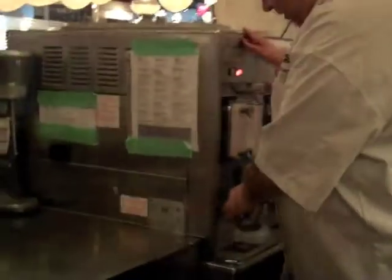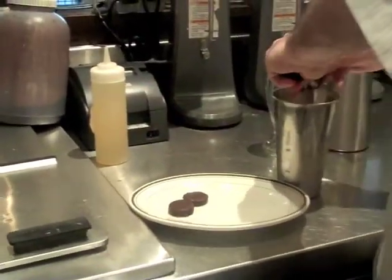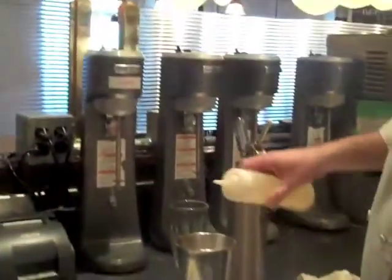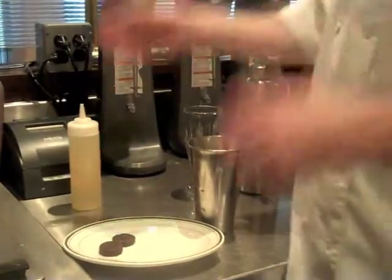We're going to start with this vanilla ice cream. To that vanilla ice cream, we're going to add our Thin Mint Cookies, and we're going to add a touch of peppermint syrup just to give it a little more kick. You don't need a lot — it's very concentrated and strong.